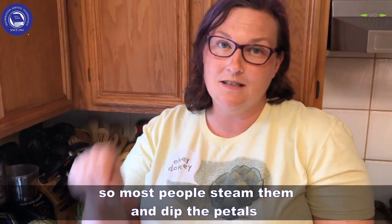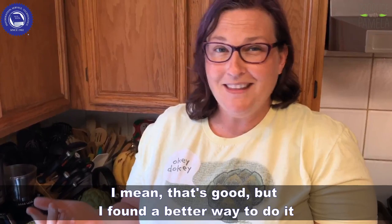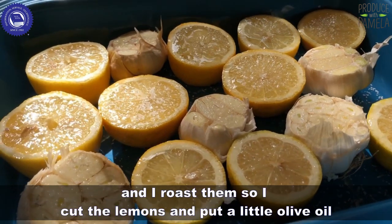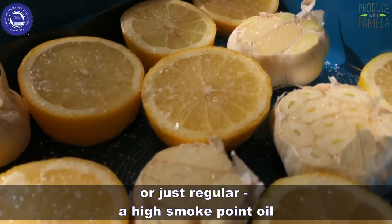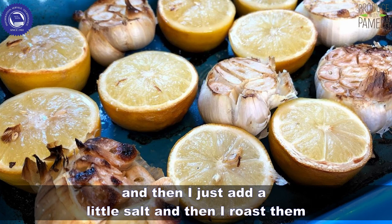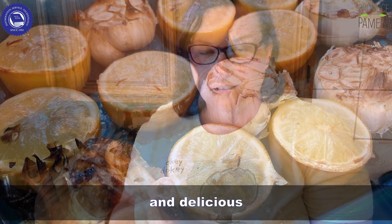Most people steam them and then dip the petals in mayonnaise, and I mean that's good, but I found a better way to do it. I take garlic and lemons and I roast them. I cut the lemons with a little avocado oil or high smoke point oil, add a little salt, and then I roast them until they're goopy and caramelized looking and delicious.